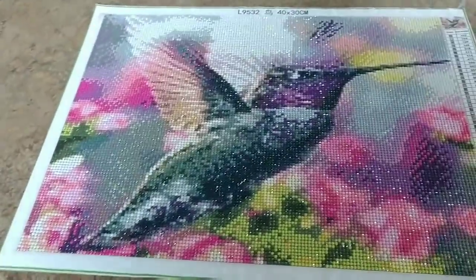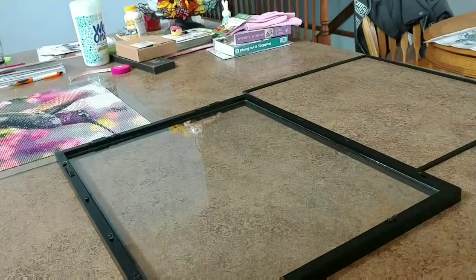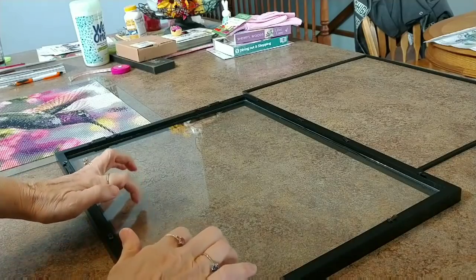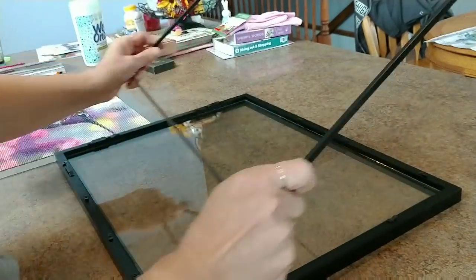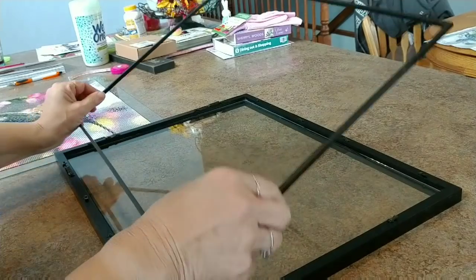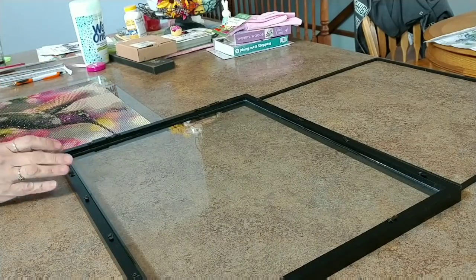Thanks for watching — subscribe, like the video, all that good stuff. I had to add this part to the end since I'm framing it right now. This is a cool way to frame — I've never used one of these. It's a floating frame: there's a piece of glass in here and another piece of glass, a double piece of glass. There was a gasket that holds the second piece of glass in, so I just undid this, pulled the gasket out, pulled the second piece of glass out, and here's my picture.